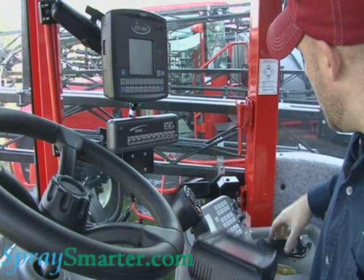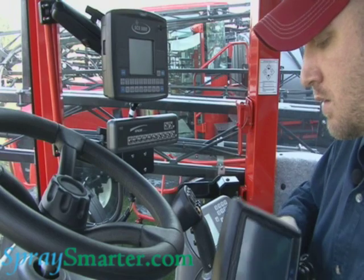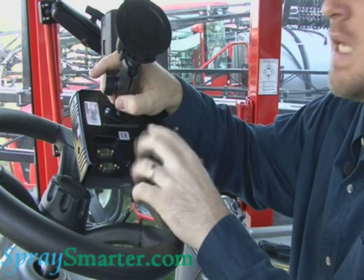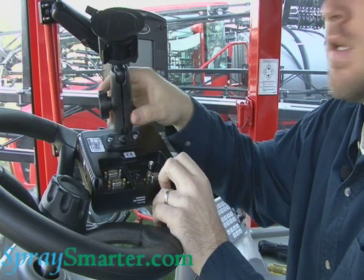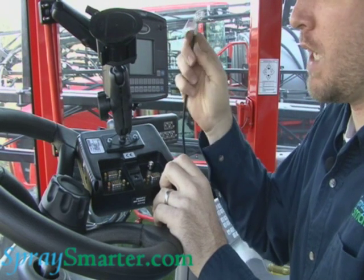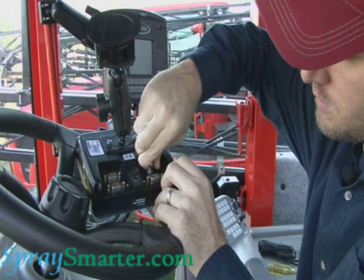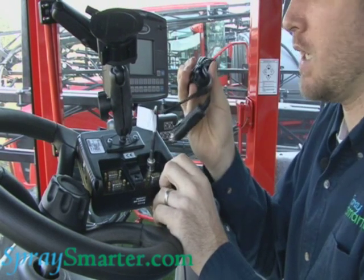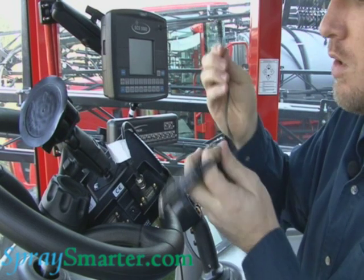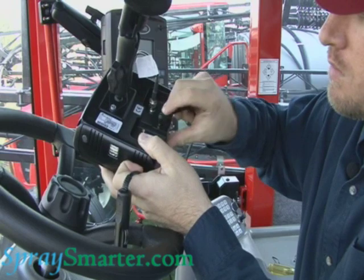On the back of my Cruiser, you can see there are several ports back here. For a basic install just for guidance, we're only going to use a couple of these ports. I'll bring my cable in — this is the cable we ran in the cab from the antenna — and we'll install that here and give it a turn. Now I have my power cable, so we'll take the tie off the cable and go ahead and plug that in. There's only one place for that to go.